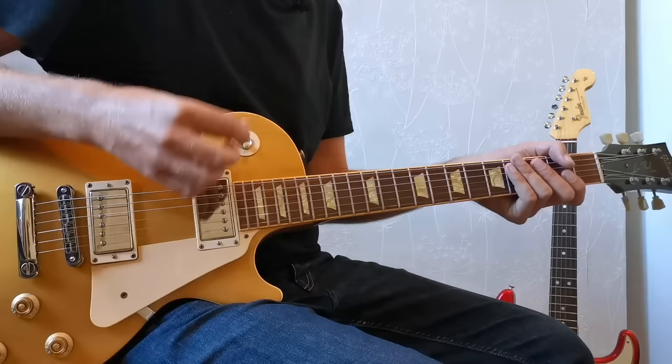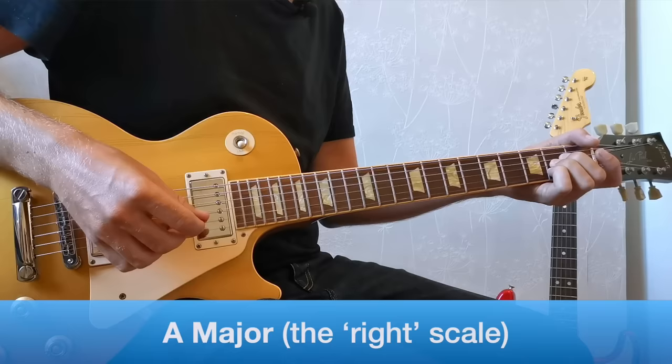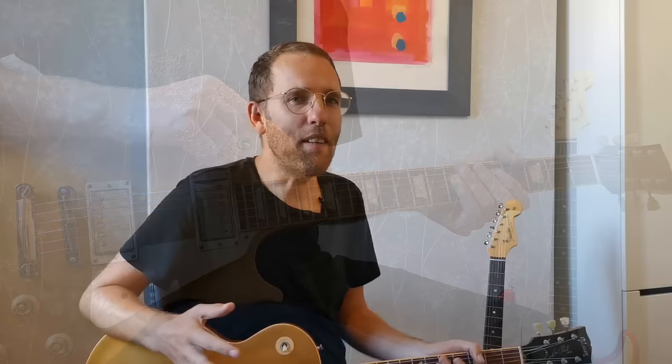Just to show you the difference between using the A minor pentatonic versus the A major, let me get an A chord going. Here's the A major pentatonic over this. And A minor. You can really hear that the A minor has that much more bluesy sound. But if you just go playing an A minor scale over an A major chord, it's probably going to sound terrible. So here are five techniques to help you do it in a musical way.